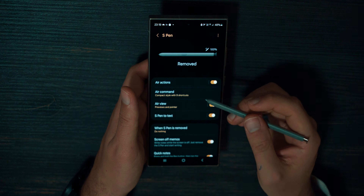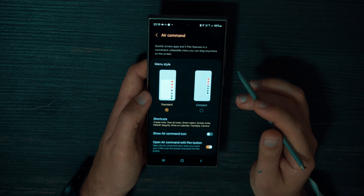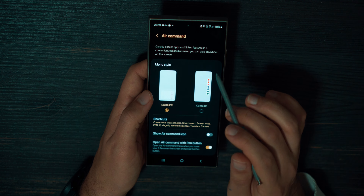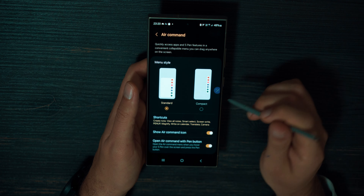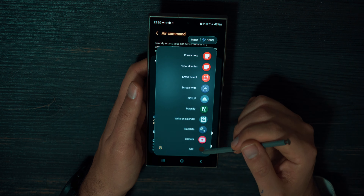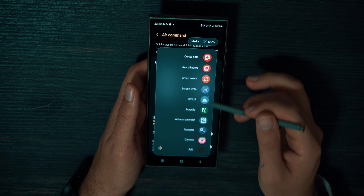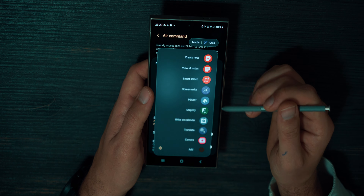If we go back, the next useful feature is called Air Command. Inside the Air Command section, you can see this is a quick-access menu pop-up — you can quickly access apps and S-Pen features in a convenient collapsible menu and drag it anywhere on the screen. You can turn on Show Air Command Icon and you will constantly have this small circle on screen. Press it and the Air Command menu opens with different options. You can have S-Pen features and quick access to applications like camera. This is a very useful feature.